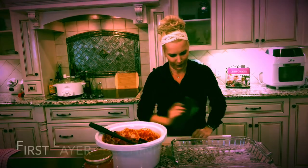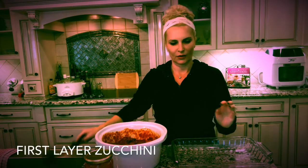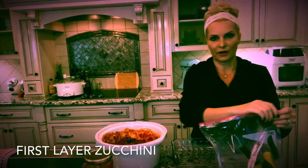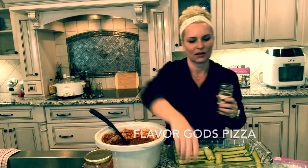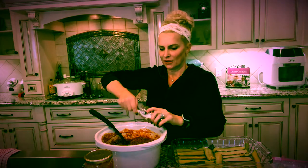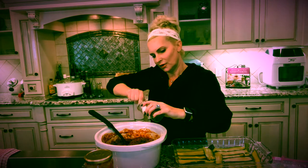Now it's all mixed up. I'm going to add some of this Flavor Gods pizza mix. I'm going to use about one to two tablespoons. And now I'm going to add some grass-fed butter.